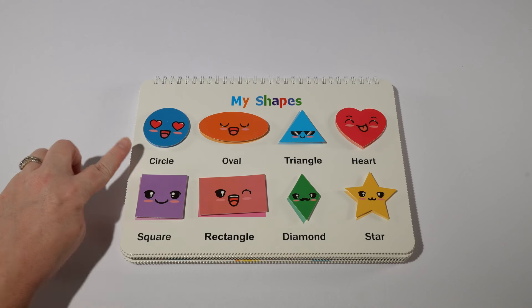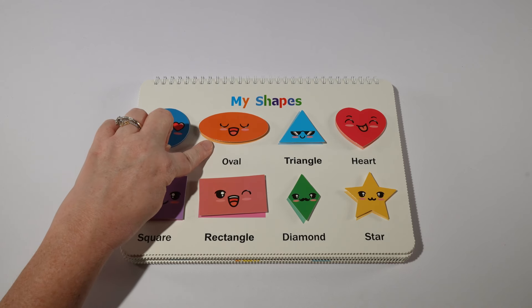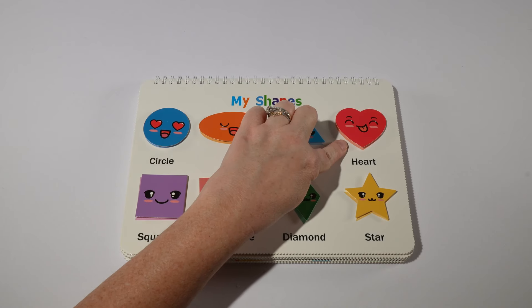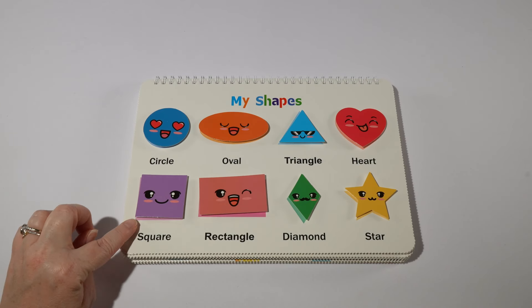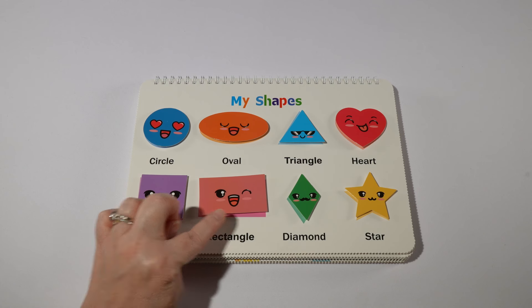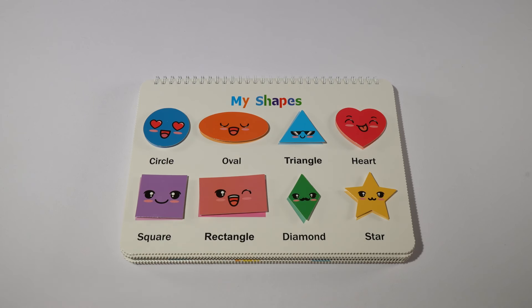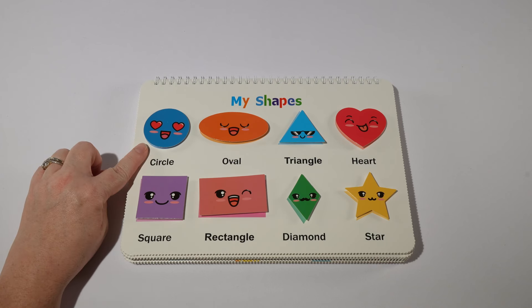So we have a circle, an oval, a triangle, a heart, square, rectangle, diamond, and a star.